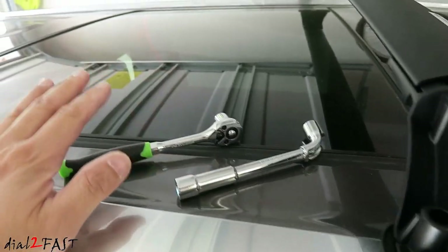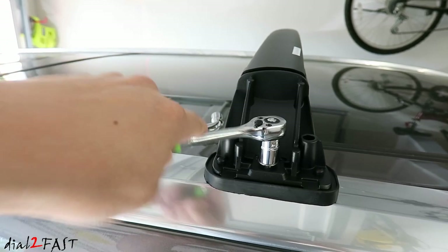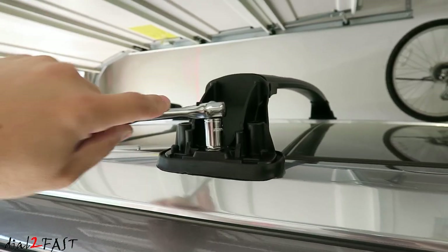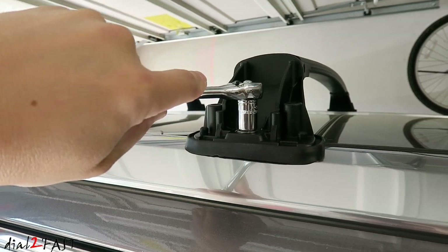You can use the wrench that came with it or use a 12 millimeter ratchet. Get the bolt started and loosely tighten it. Make sure you don't cross-thread the bolts, so take your time. For those who want to know specifically how much torque to apply to these bolts, the installation guide specifies six foot-pounds.